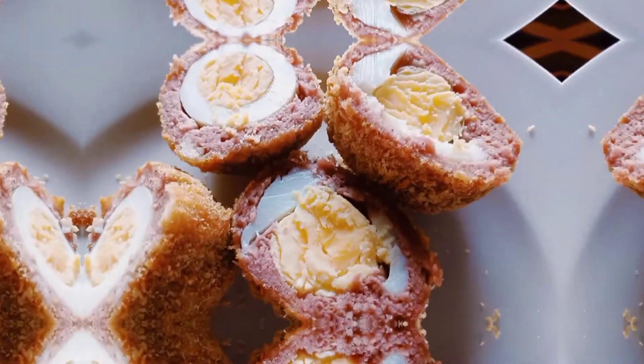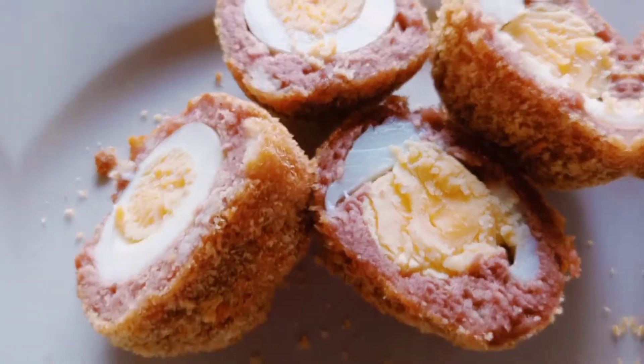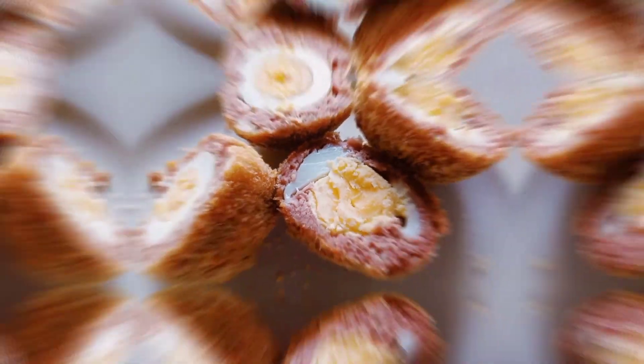What's up guys, welcome back to the Aberu Yuji channel. My name is Aberu and today I'm going to teach you how to make delicious scotch eggs.